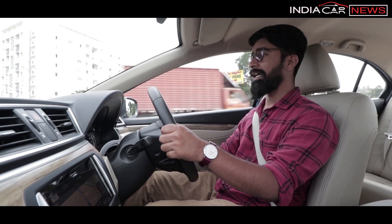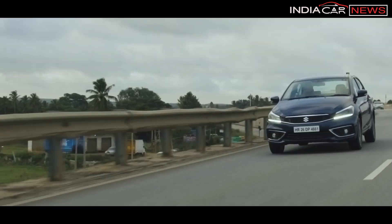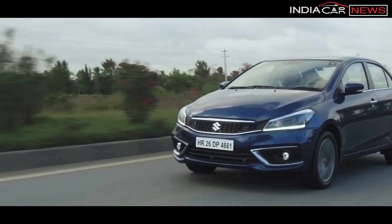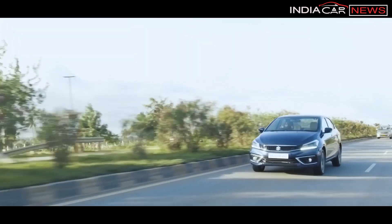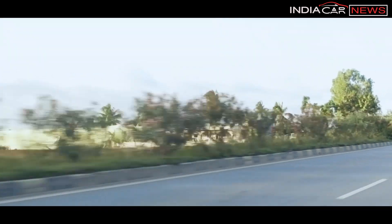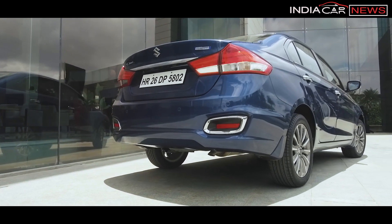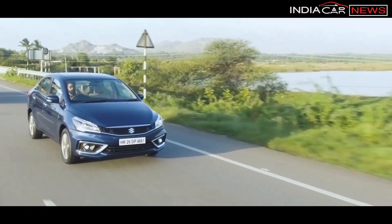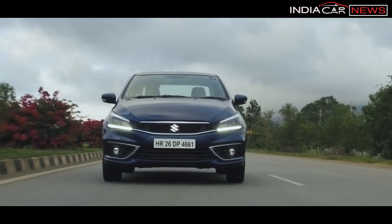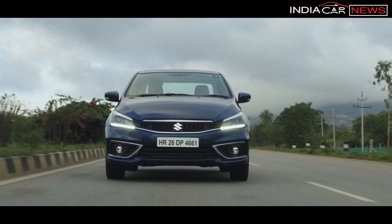Overall, the 1.4-litre petrol engine gives a definitely better feeling than before, making it much more enjoyable. For fuel efficiency, the 2018 Ciaz facelift delivers well. The ARAI-certified mileage for the petrol manual version is 21.5 kmpl, while real-world figures are around 15 kmpl in the city and 18 kmpl on the highway with AC on all the time.